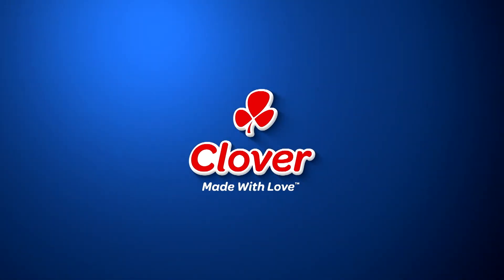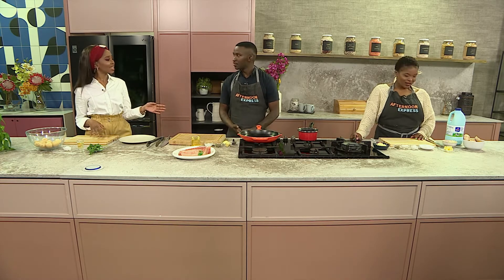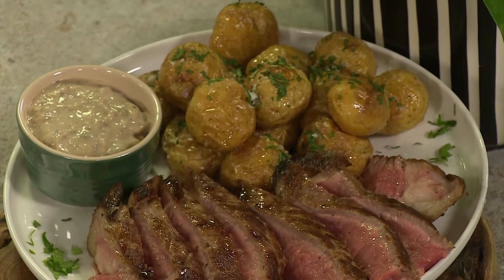Made with love by Clover — our kitchen counter is set, so let's get cooking! Here's a recipe that will leave you believing you are a world-class chef in a top-class restaurant. We're doing a T-bone steak with Clover fresh milk mushroom sauce, with roasted baby potatoes on the side.